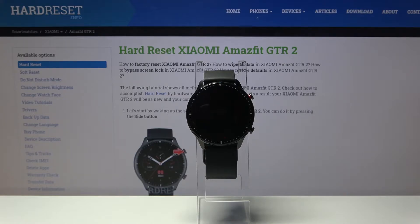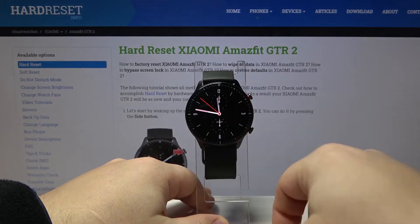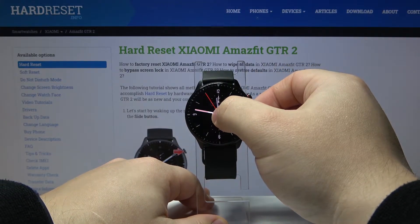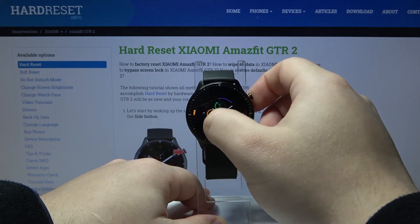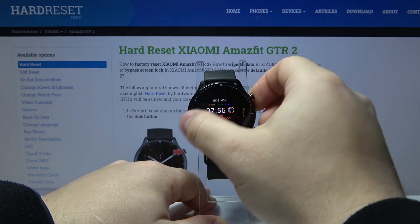First let's wake up the screen on our watch. To do it, press the upper button, then press and hold on the middle of the screen to open the watch face menu. Here, swipe left and right to scroll through the list of watch faces.